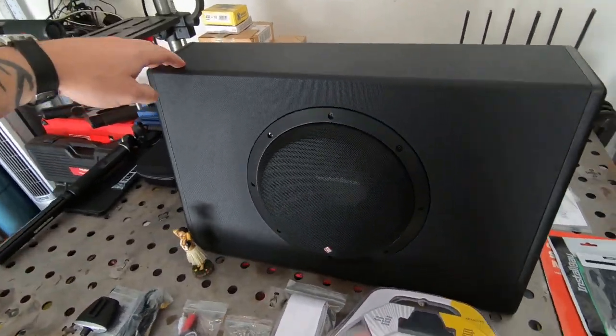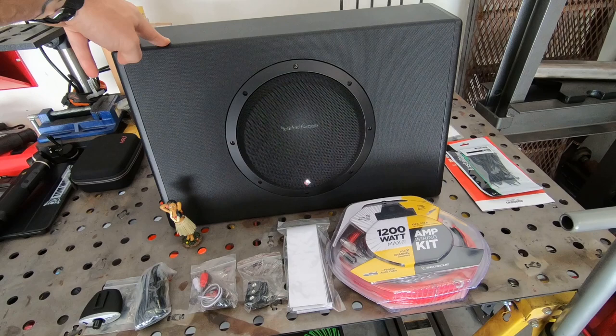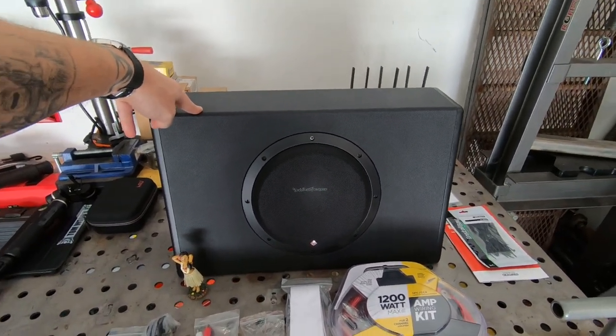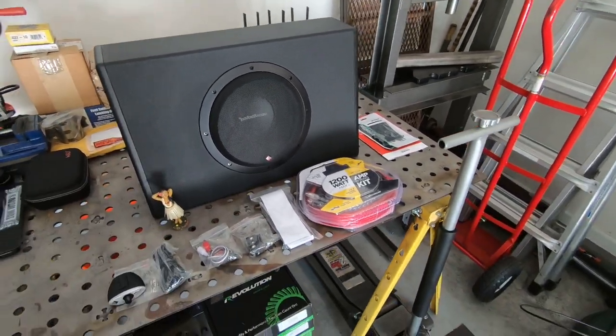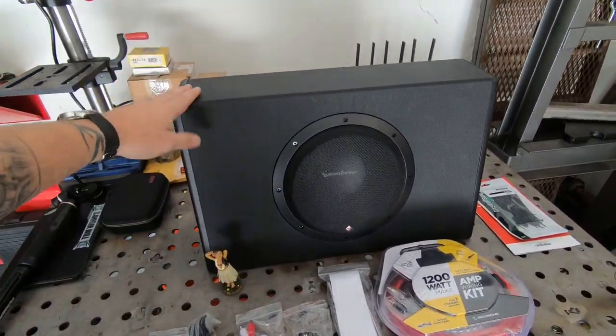I've got a 1.5 farad capacitor coming. With some Slipknot kick drums rocking, I don't want my lights to be dimming and stuff. It's supposed to come in the middle of the day, so hopefully I'll get it installed and put it on the video.